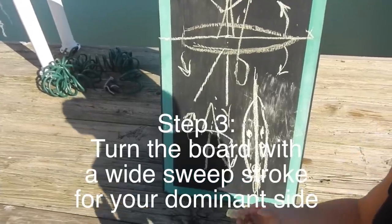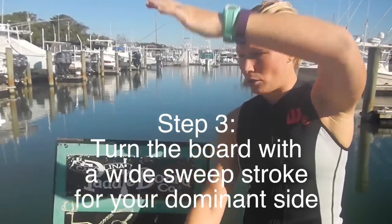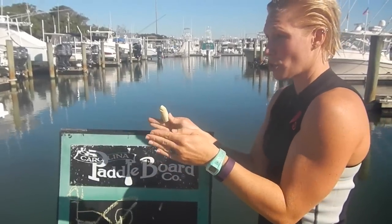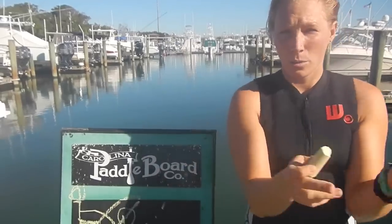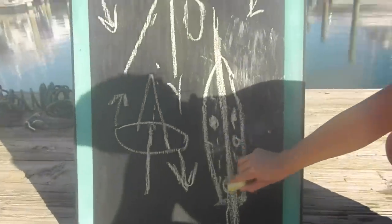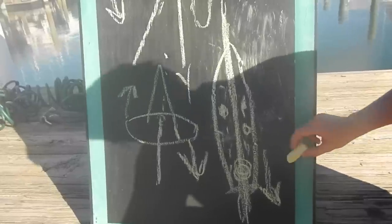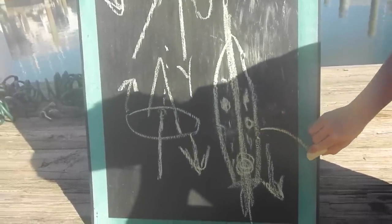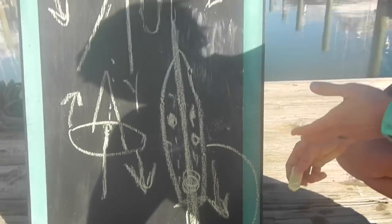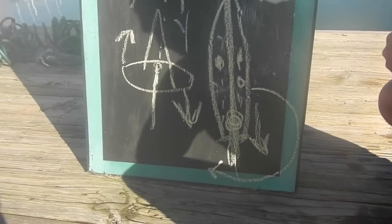Now we want to turn. When you want to paddle in a straight line, we have our paddle vertical — straight up and down — because we want to go that way. Now we want the board to go sideways. We actually want the paddle as close to horizontal as we can get it. You don't want to paddle like this because that's not going to give you the momentum you need. You want to draw a big half circle in the water as far as possible, all the way around past the back of the board. You can do the turn in as little as one stroke.